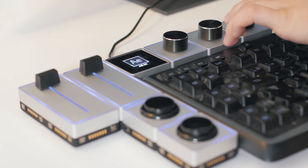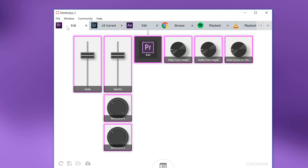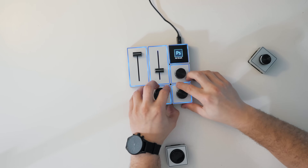To customize each button and slider, you can open up the Palette Gear software, open the tab of the software you would like to use, and there you will see a representation of your Palette Gear blueprint in real life. You just click on the button you would like to redirect to a different function, choose your function — you have a variety of options. For example, I like to use one button as nesting sequences in Premiere Pro. Once you hit save, it's done.